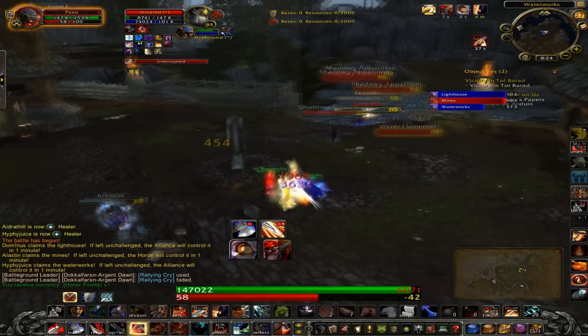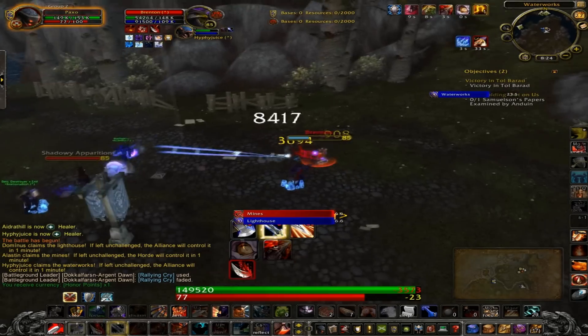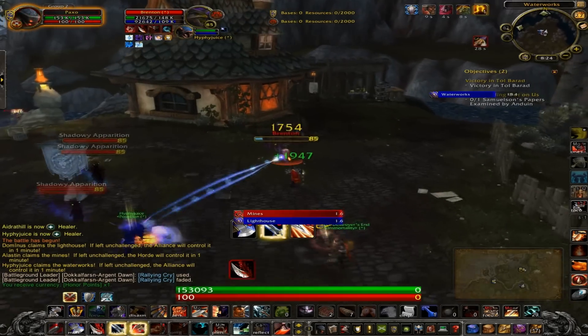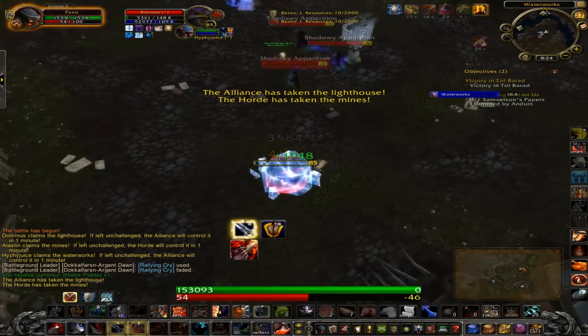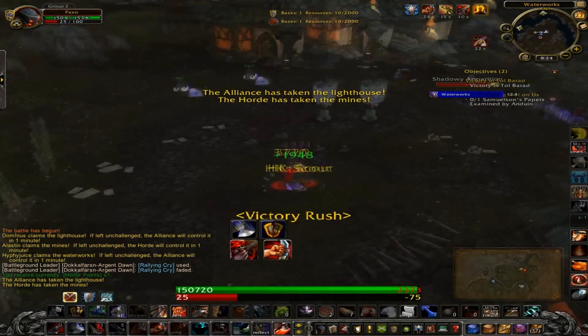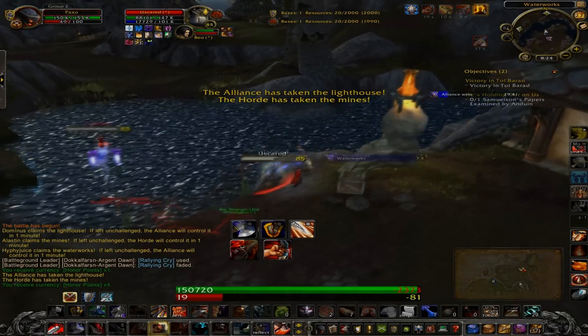Works really well. I'm sure most experienced groups know about this, but that's my quick BG tip for Battle for Gilneas. I'll do a few more of these for other battlegrounds, so keep a lookout for that. See you guys in the next one, bye!